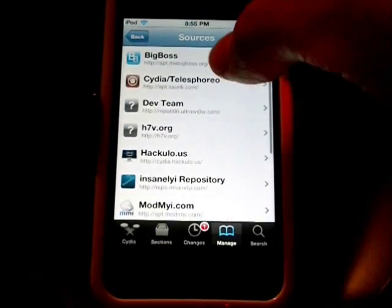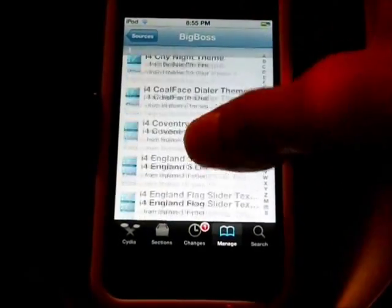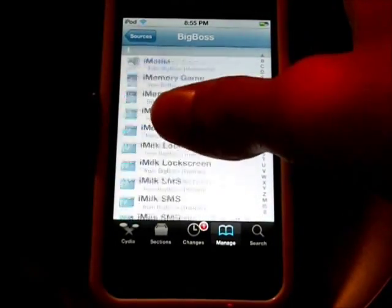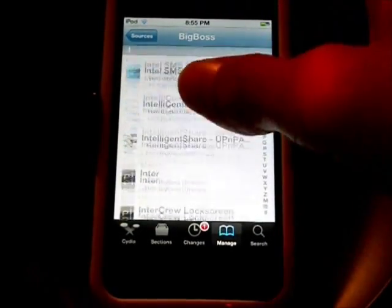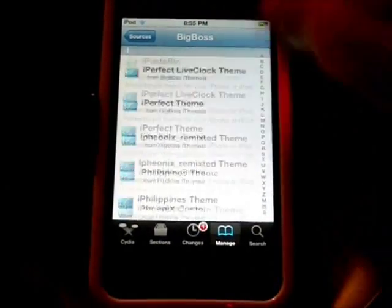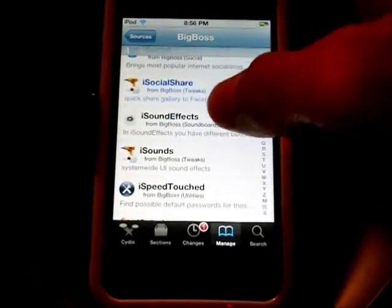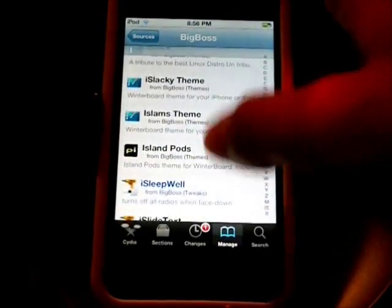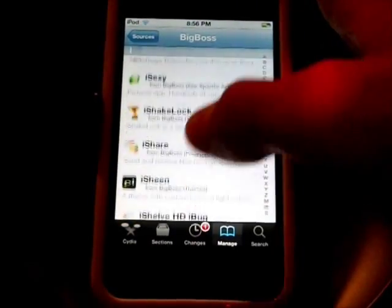Then go to BigBoss and scroll down to i... They have a lot of i's. Alright, another way you can do this is just go to search and look up iShakeLock and you should find it very easily — probably a lot easier than this.